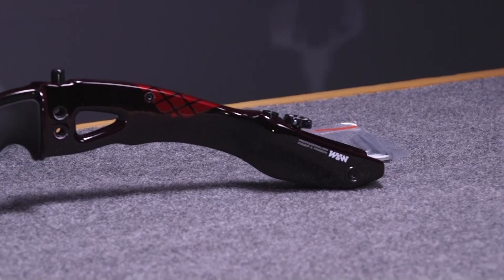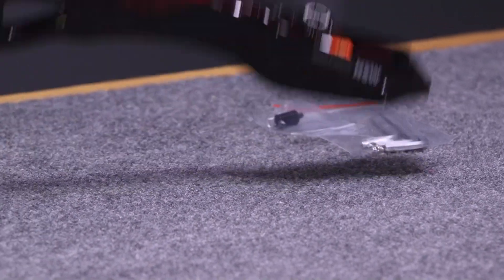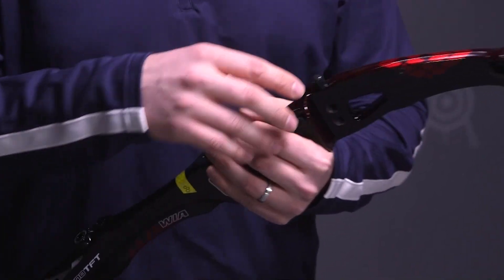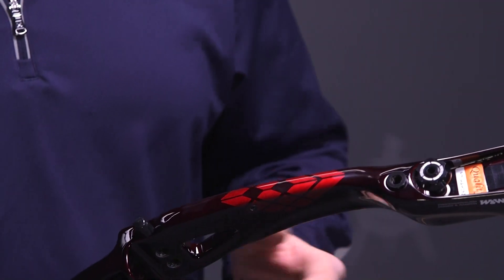For a carbon riser, it has a couple things that make it unique. It's a weighted riser, which helps with support. And you'll notice when you pick up the riser, for a carbon riser, it has a little more mass weight to it. It's an H-beam system that weights the top of the riser, and what that does for an archer is it gives you a more stable feel while drawing and at the shot.